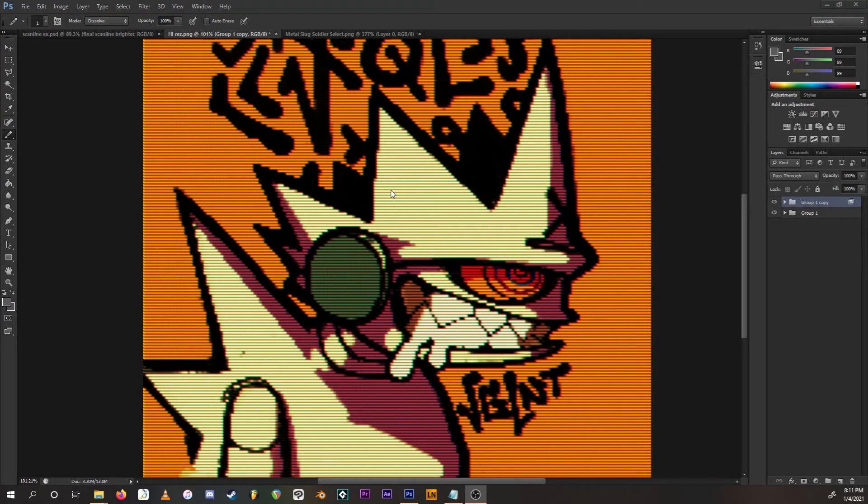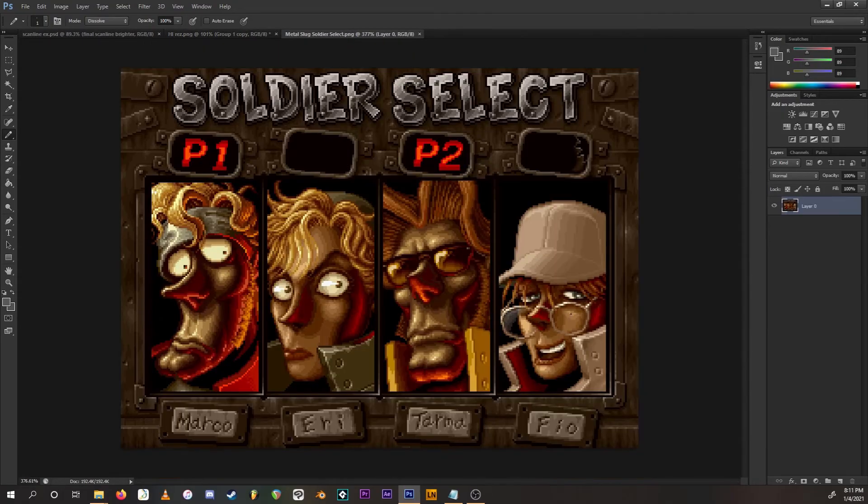One more thing — I want to apply the same exact effect to an image that was designed to be on a CRT screen. I have this wonderful Metal Slug screenshot, which was pretty much designed to be on an arcade screen. Because this is already the original resolution, there's no scaling down required.